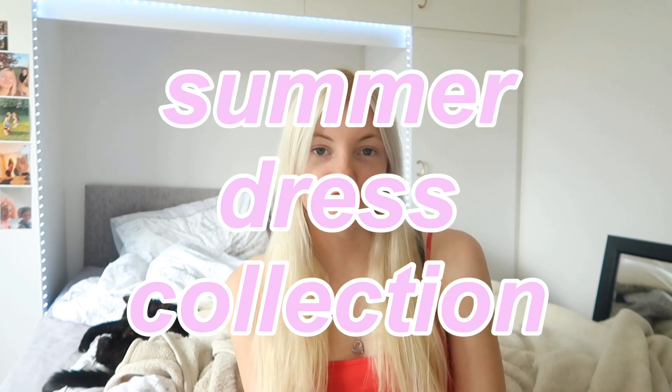Hi guys, welcome back to another video. Today I am going to be showing you guys my summer dress collection. I've picked up quite a few over the last year. Let's get on with the video.